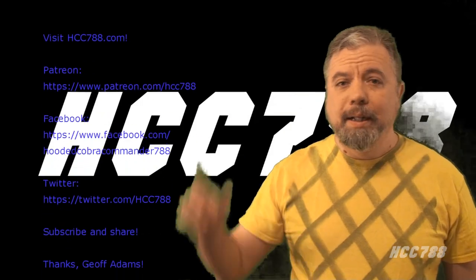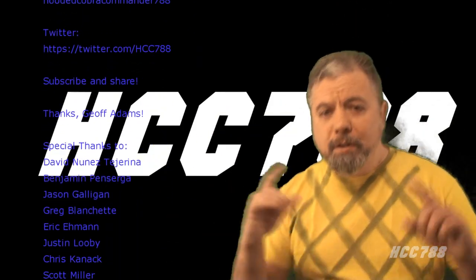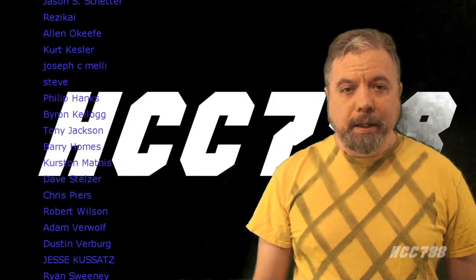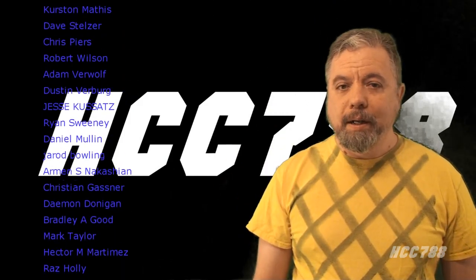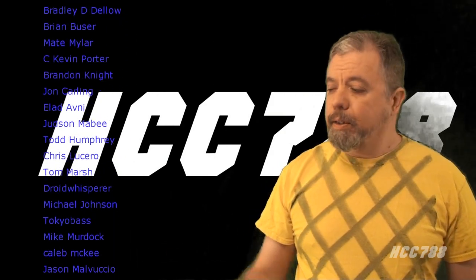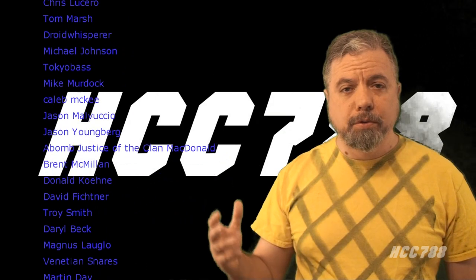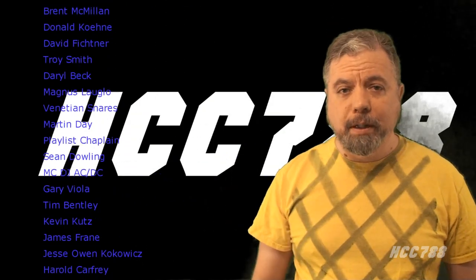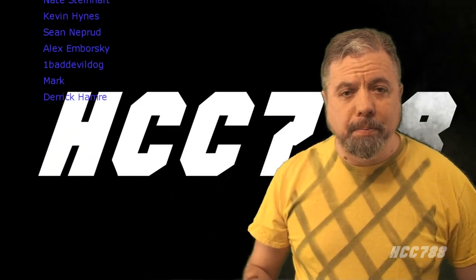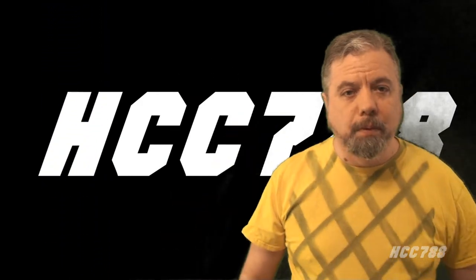That was my review of the Python Trooper. If you liked this video, please give it a thumbs up on YouTube, subscribe to the channel, hit the notification bell, and share this video with your friends — that's what helps this channel grow. I have a website, HCC788.com, and a Patreon if you'd like to support the channel. Special thanks to all the names scrolling on screen — they have helped keep this channel going. I'll be back soon with another G.I. Joe toy review. Until then, remember: only Python Patrol is Python Patrol.